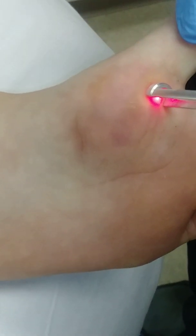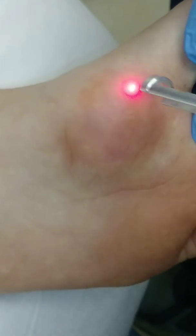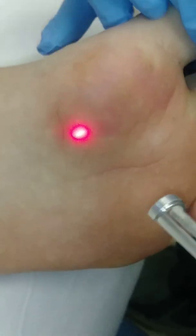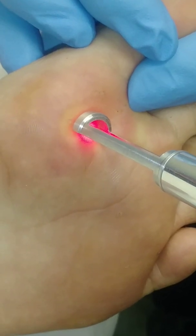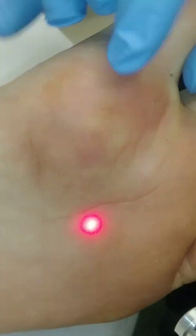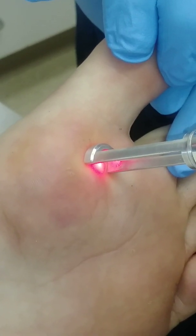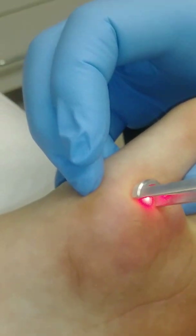We're about 80% of the way through these, keeping track of how many shots we're doing on each. Typically we'll do this about every two weeks until they're gone. This time we went three weeks and that did not negatively affect it. Sometimes if you go three or four weeks or longer, it's like you're starting all over again brand new, but hers improved so much on that last treatment that I think we can go at least three weeks again.